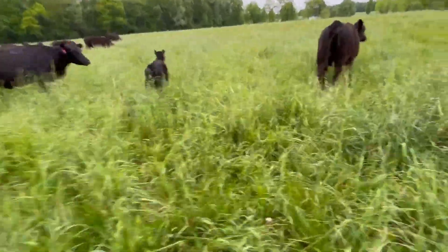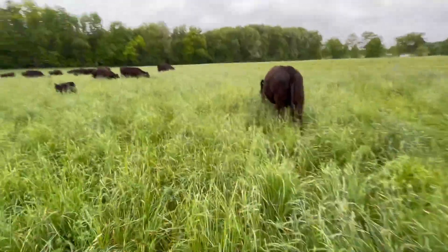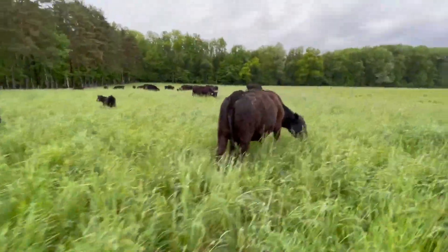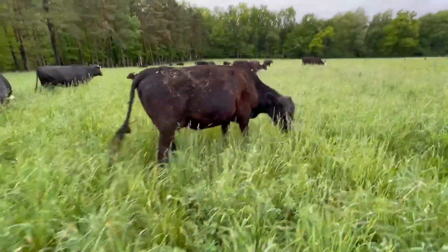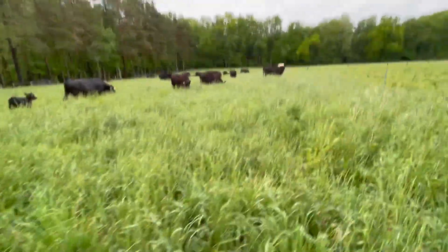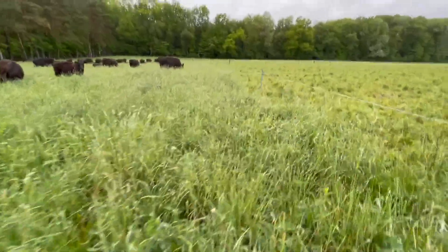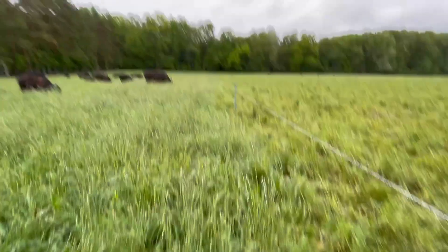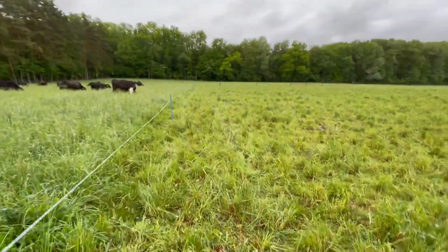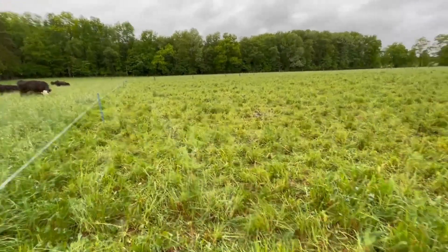Another thing I wanted to show you — this field was starting to thin on me a little bit because we've done some winter grazing in here in pretty wet conditions. We never really pugged it up, but we did kill some of the plants in here, so it was thinning. I was thinking about redoing some stuff in here.